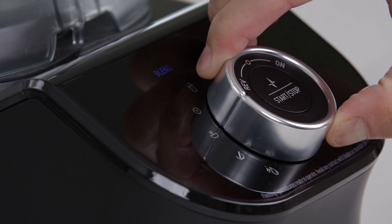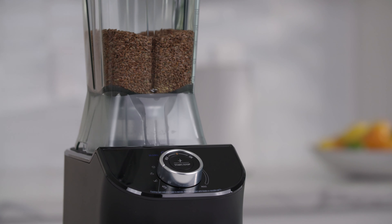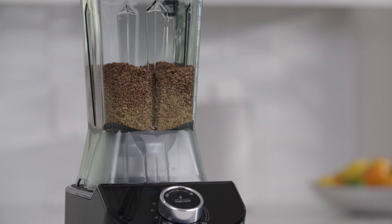The mill program is designed for grinding dry ingredients. You can create flours and meals from ingredients such as flax seeds and oats. The runtime of this program is one minute.